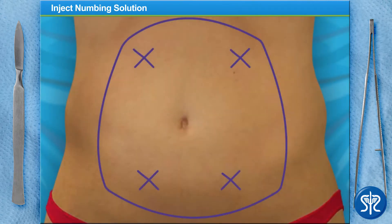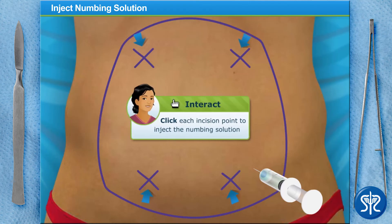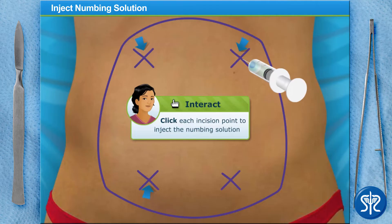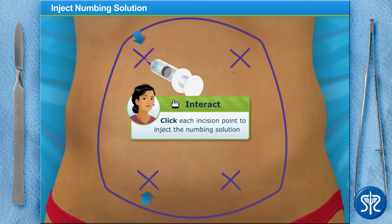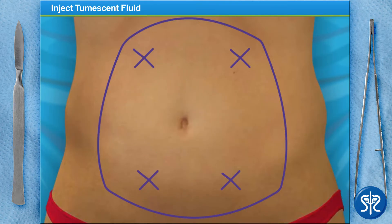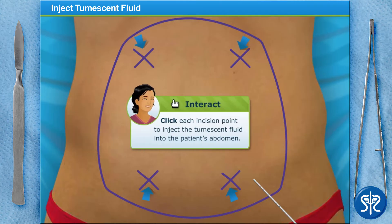Our patient has been prepped and is now in the operating room. The next step is to numb the incision points that we're going to use to extract the fat deposits. Give it a try! With the incision points numbed, we're going to inject the tumescent fluid using an infiltration cannula to anesthetize the target areas and dislodge the fat deposits, making it easier to suction them out. Go ahead and take a stab at it!